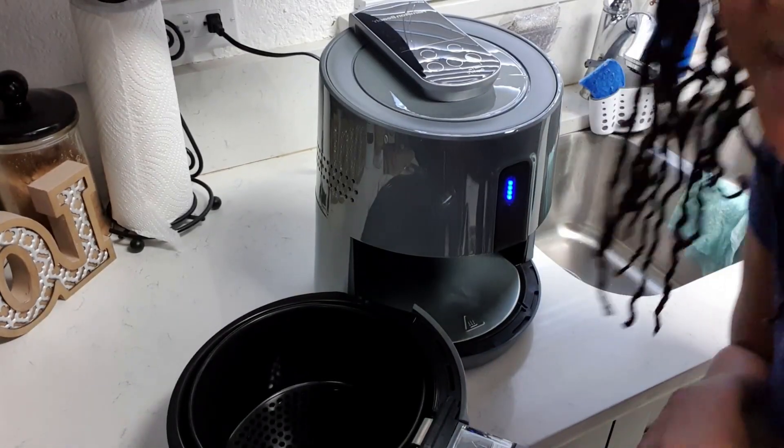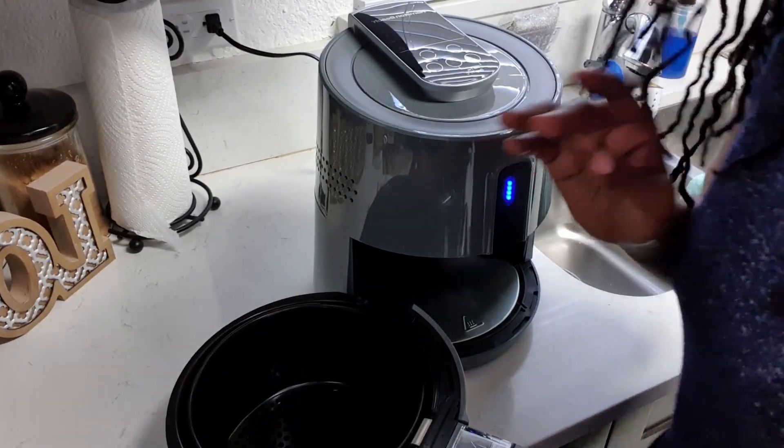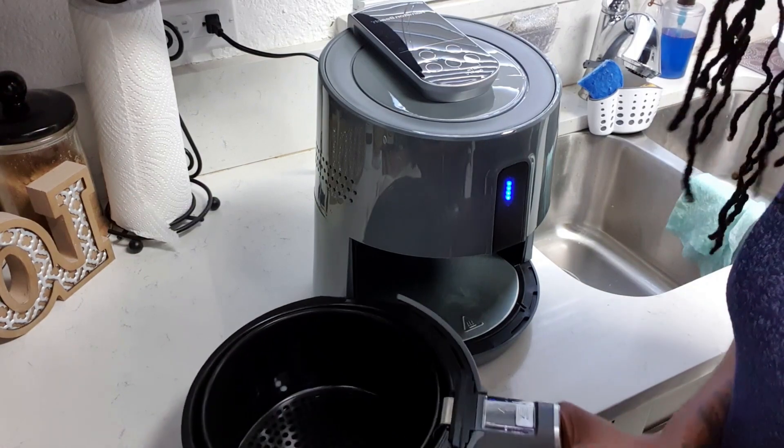So I'm going to preheat the air fryer for three minutes, get it all nice and hot. I'm gonna add my wings in at 400 degrees Fahrenheit for 10 minutes. After 10 minutes I'm gonna flip it over, hit it with some cooking spray for any parts where the flour is still a bit white, and then let it go again for another 10 minutes. All right, so it's been three minutes and we're all warmed up — now I'm just gonna place my chicken in the bin.